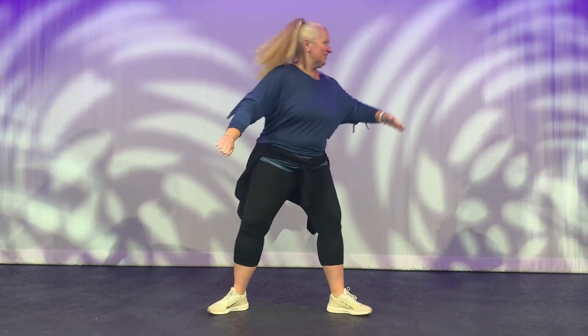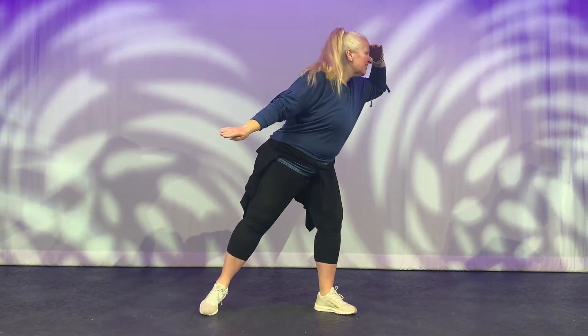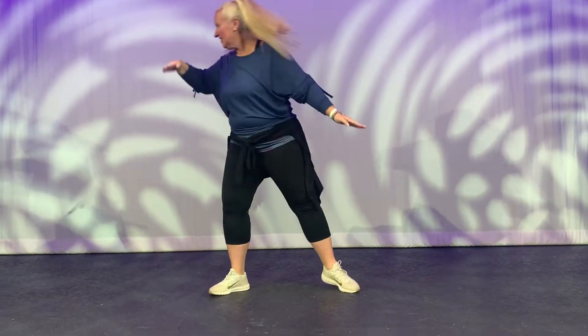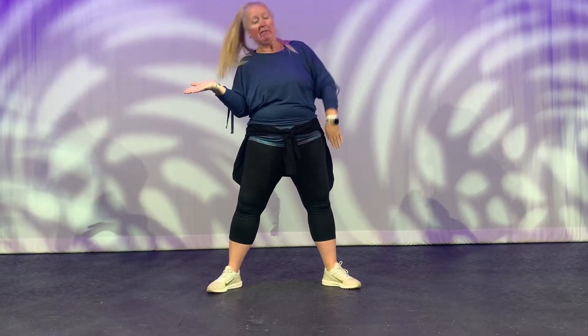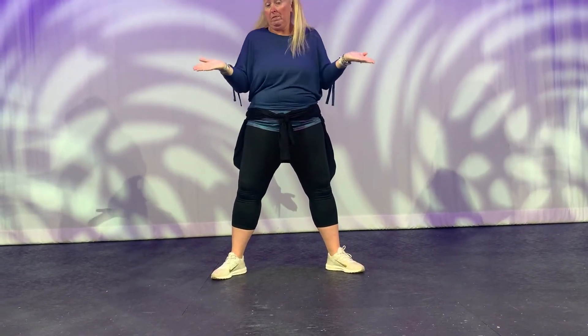Hi friends. Now I'm going to show you the What's the Weather song. Do you know what the weather is today? Let's look out the window and see what the weather's like today. What's the weather? What's the weather like today? All together, all together, what's the weather like today?